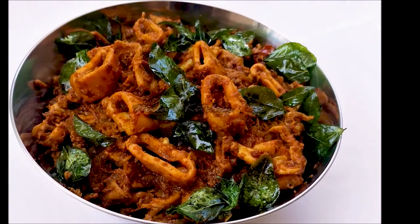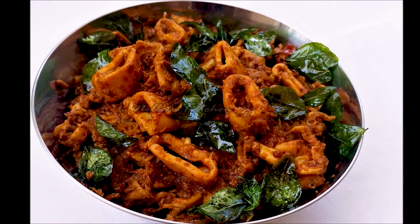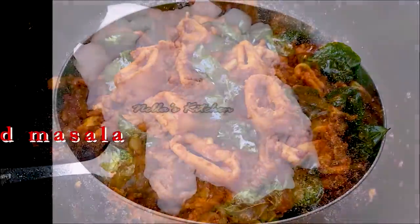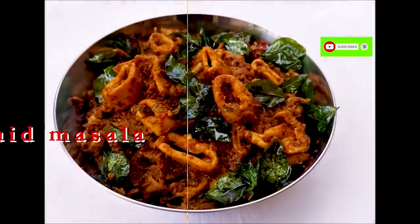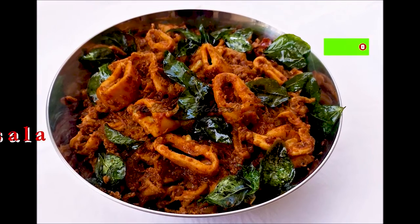This recipe is very tasty. If you like this video, subscribe and click on the bell button to get notifications.